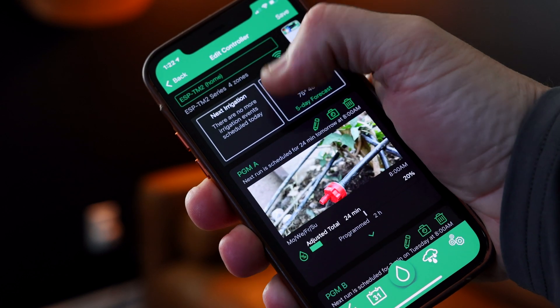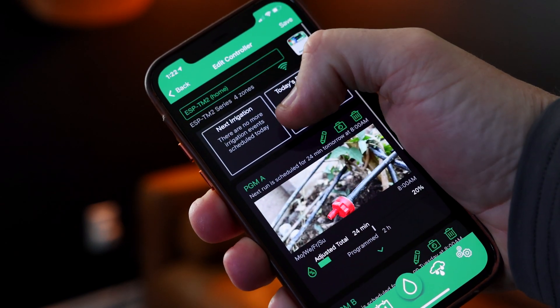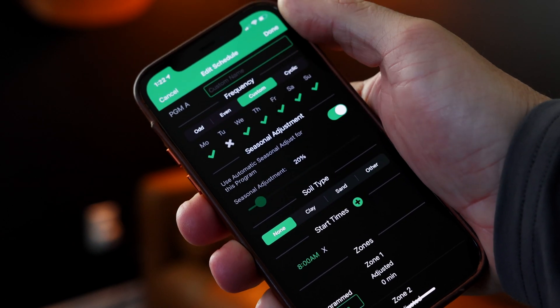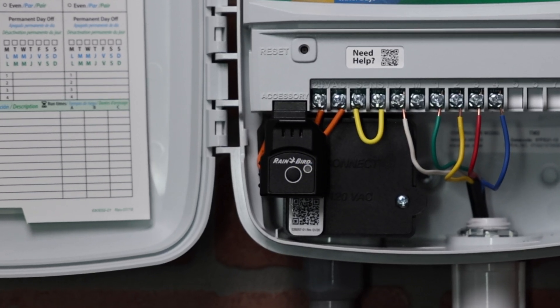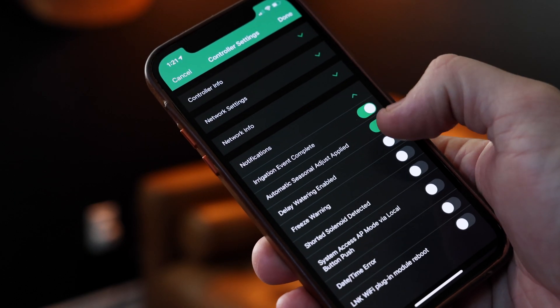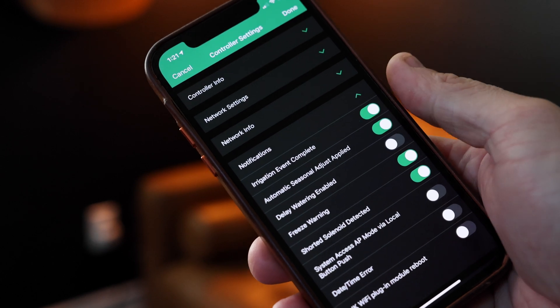Link2 has a strengthened network connection for a faster user interface. Once connected, access and update irrigation schedules from any place at any time. Through controller settings, you can tailor alerts and receive push notifications on information that matters to you.